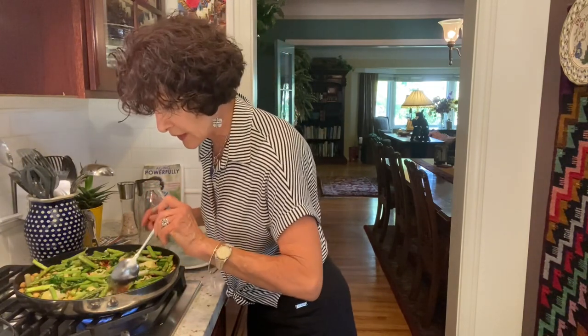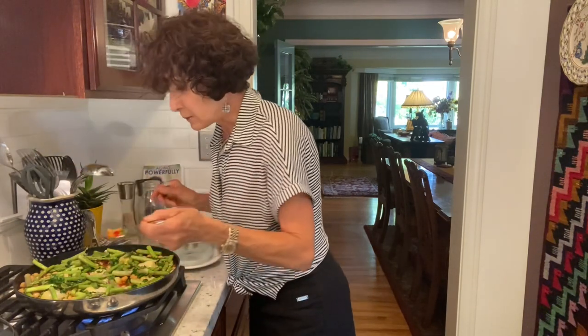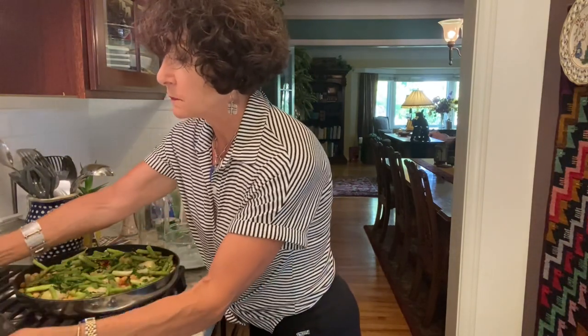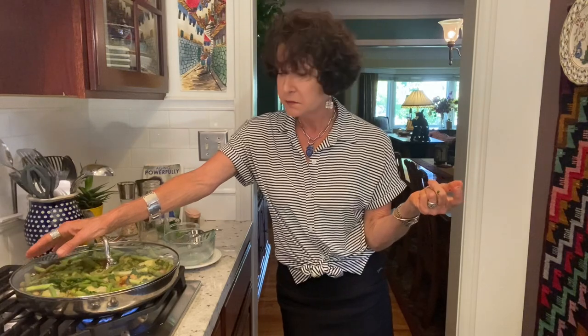You know what I didn't do? I didn't test the rice. Definitely needs more cooking — but then again, brown rice normally takes 40 to 45 minutes.